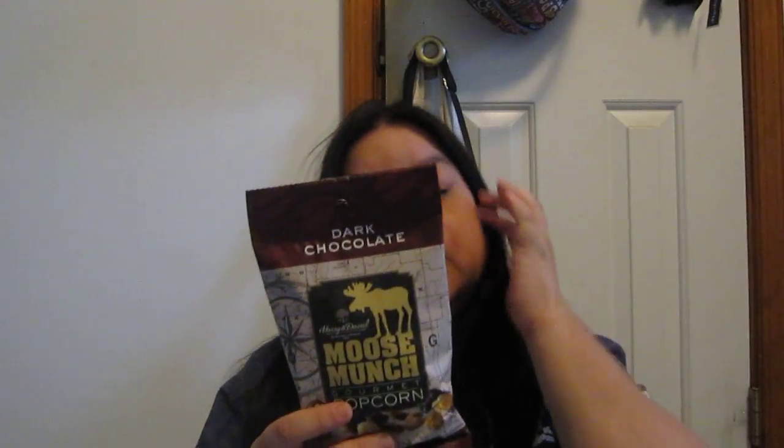I got the dark chocolate Harry and David Moose Munch gourmet popcorn — a brand I've never heard of, from Oregon — so I'm going to try it. I also got SkinnyPop popcorn, which I love — I've bought it at the store before. And then Quaker Real Medley Apple Walnut Flavor Oatmeal. I'm going to give that one to my mom because I don't like oatmeal that much.